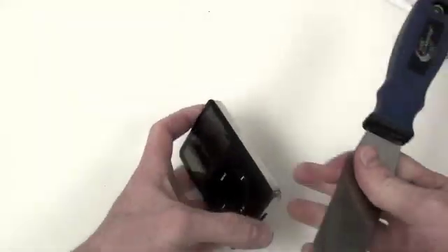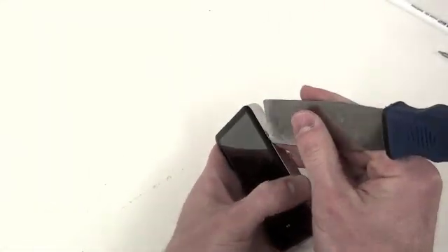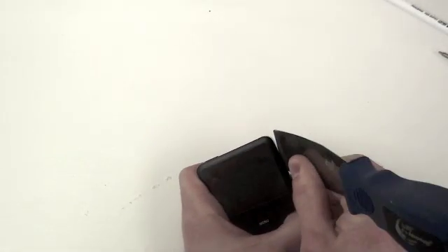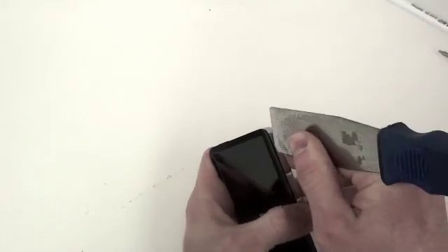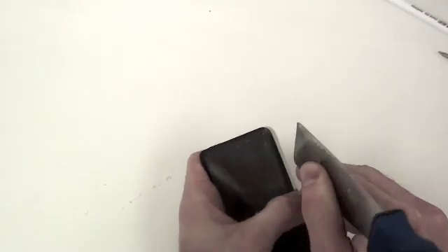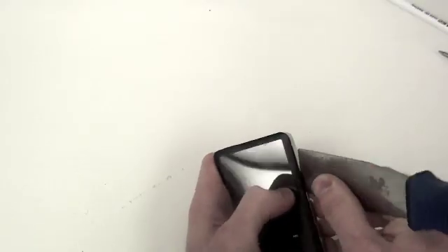To open up the iPod, you need to get a small flat tool such as this putty knife and gently wedge it in between the front and back case to spread apart the two. Work your way around all the sides, gently separating the casing.